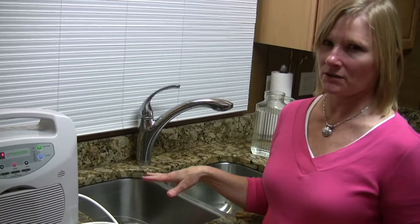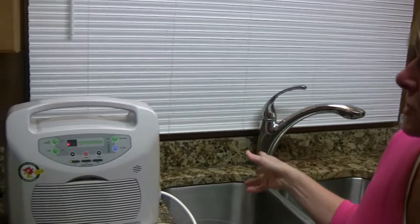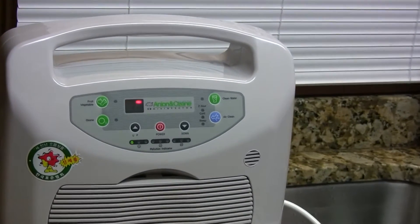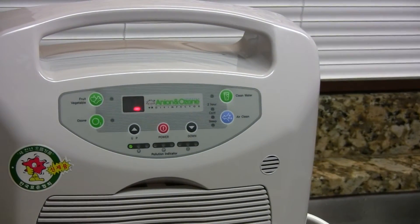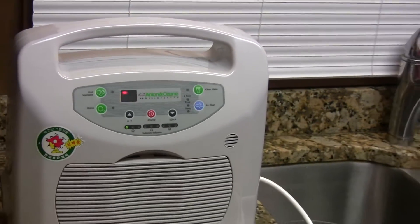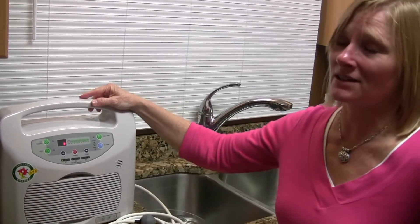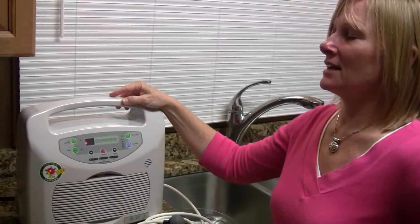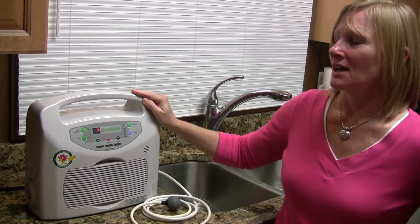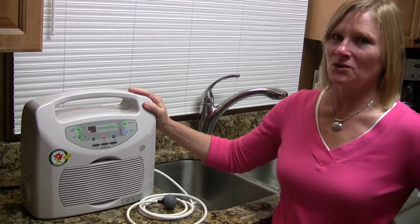Go ahead and run it for 30 minutes on any of your poultry, fish, beef, or meat, and push the ozone button to do your meats. This machine has been my new best friend for the last two years. It's made in Korea, and there's a company out of Singapore that has been distributing it within the Southeast Asia region, and they've asked if I could help share about the machine here in the U.S.